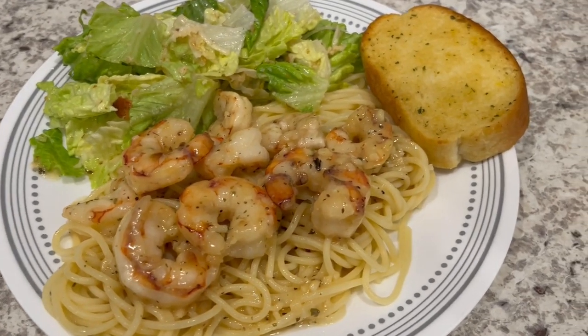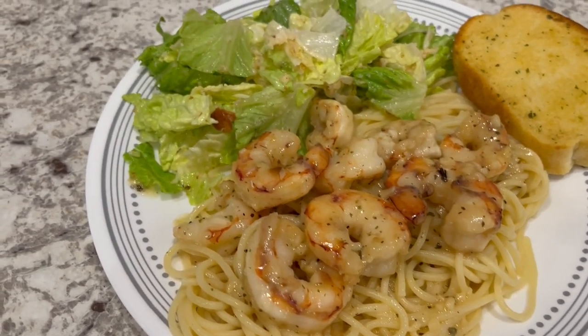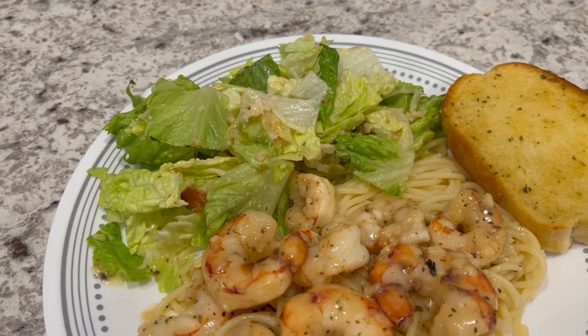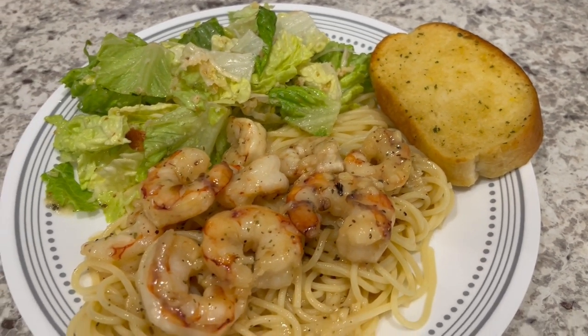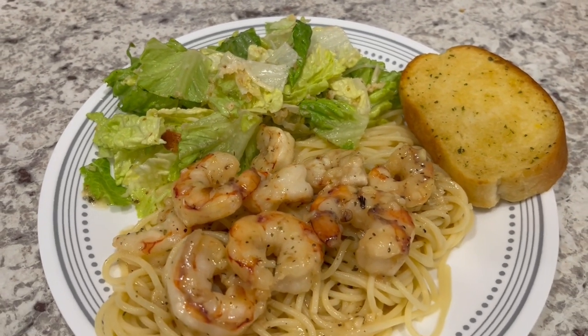Here is dinner all plated up — serving the shrimp over some spaghetti noodles, and then we're having a salad which is the same salad we had the other day, and serving it with a side of garlic bread. This is what we are having for dinner tonight and we will see y'all next time.